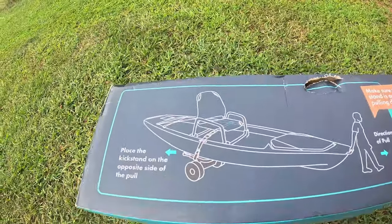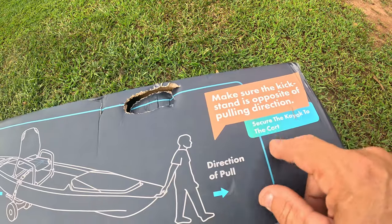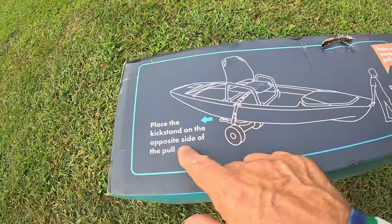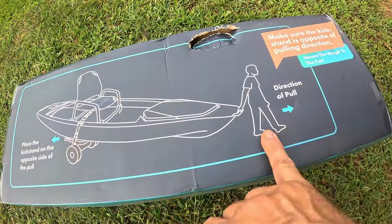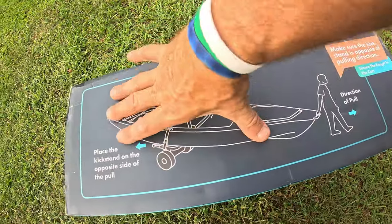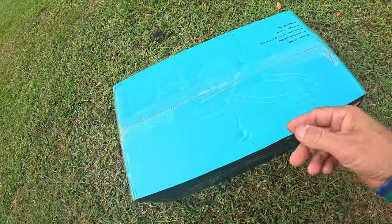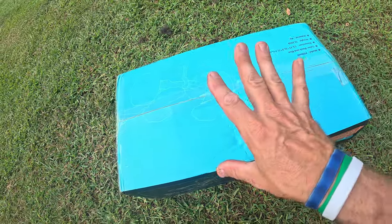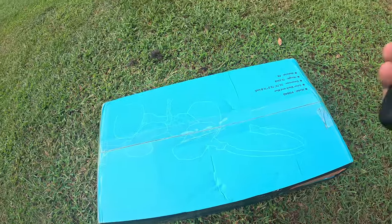Looking at the box instructions here: make sure the kickstand is opposite of the pulling direction, secure the kayak to the cart, place the kickstand on the opposite side so it goes in the back. You can see how happy this guy is pulling — looking at the size of that, that thing looks like the Titanic. Let's go ahead and open this thing up and see what you get when you order one of these, because I haven't even seen it yet — though I have used these, just not this particular one.